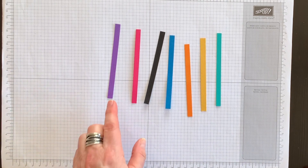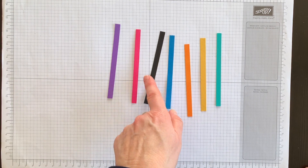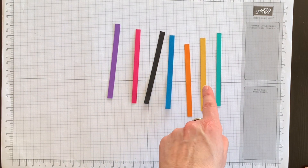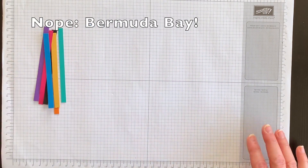Just so that you know, I chose Gorgeous Grape, Melon Mambo, Basic Black, Pacific Point, Pumpkin Pie, Bumblebee, and Coastal Cabana. I'm going to set those aside for a second.